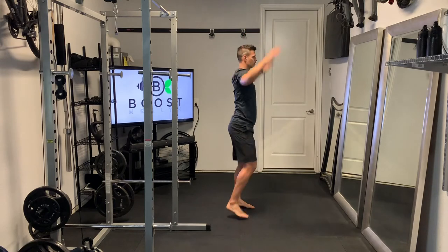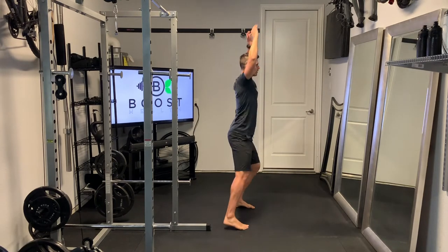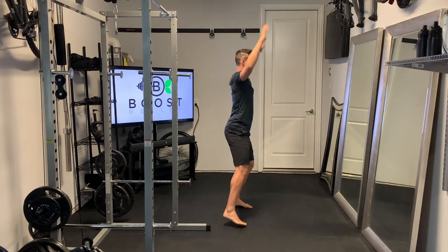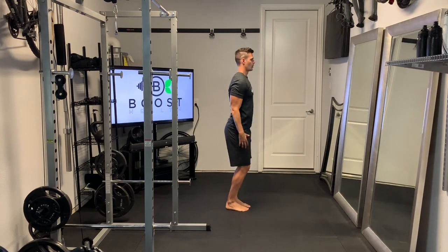Bring both hands above the head. Here's the same thing from the side — just taking those alternating lateral steps and bringing the arms up above the head. As you get stronger and used to this, you can add speed.